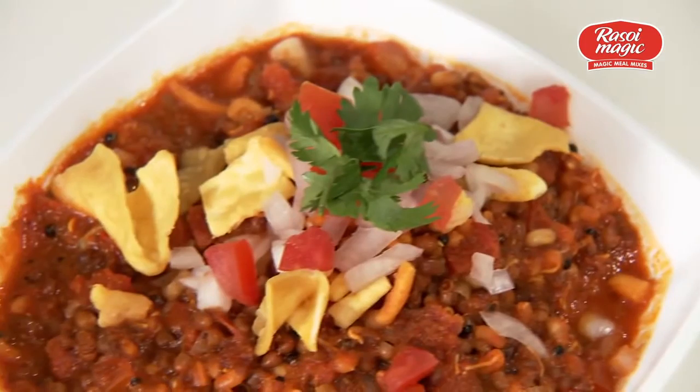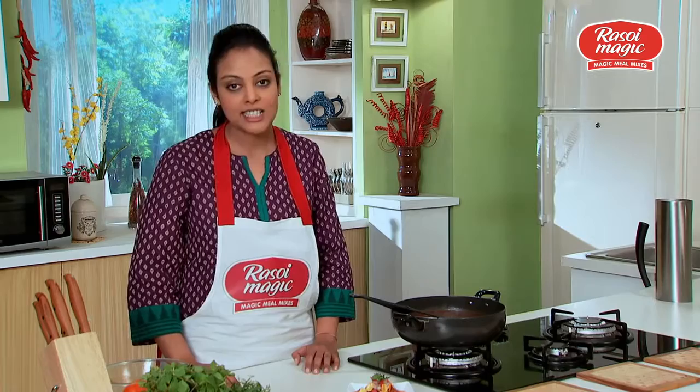Your Misal is ready. Trust me, you should go grab a pack of Rasoi Magic Misal Rasa mix. It is so delicious you will never want to eat it out on the streets again, especially when you have it at home.